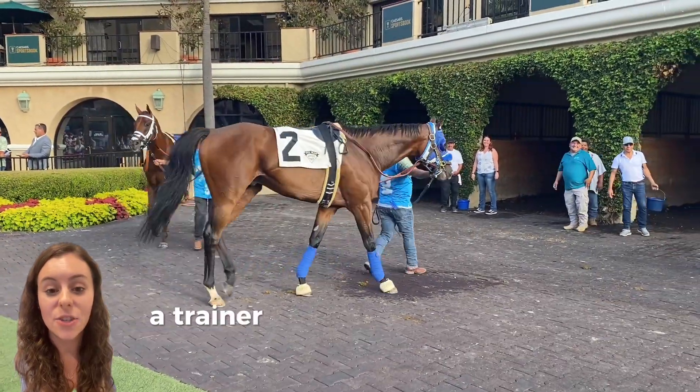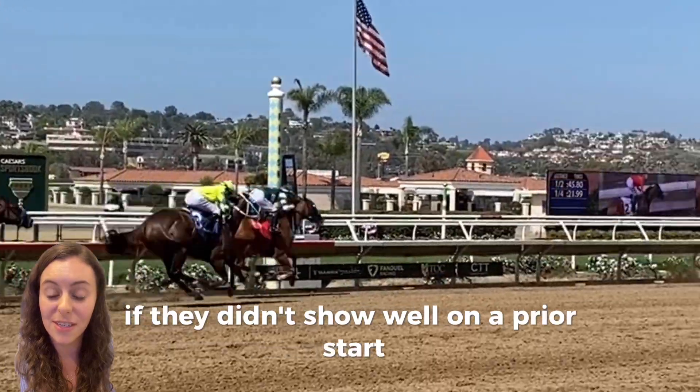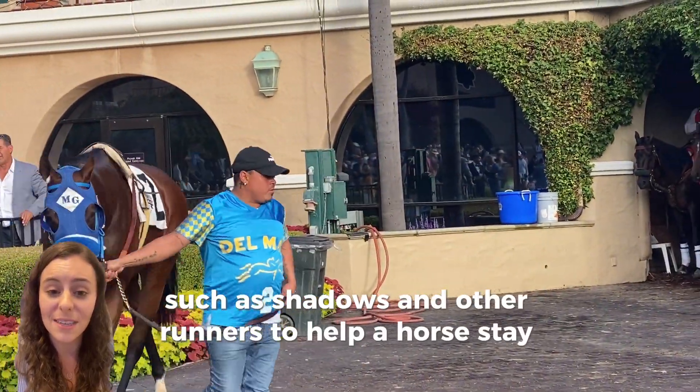By adding blinkers, a trainer can help a horse run faster if they didn't show well on a prior start. They take away distractions such as shadows and other runners to help a horse stay focused.